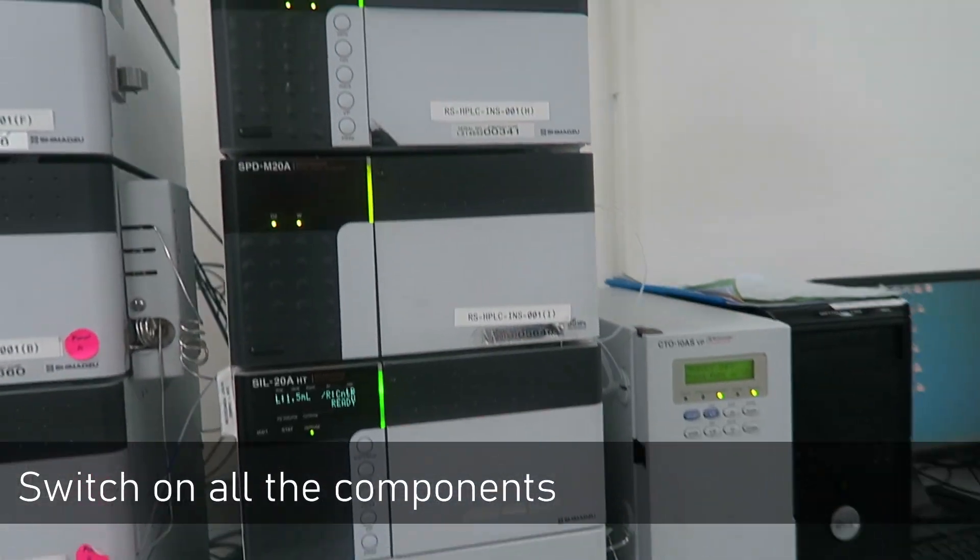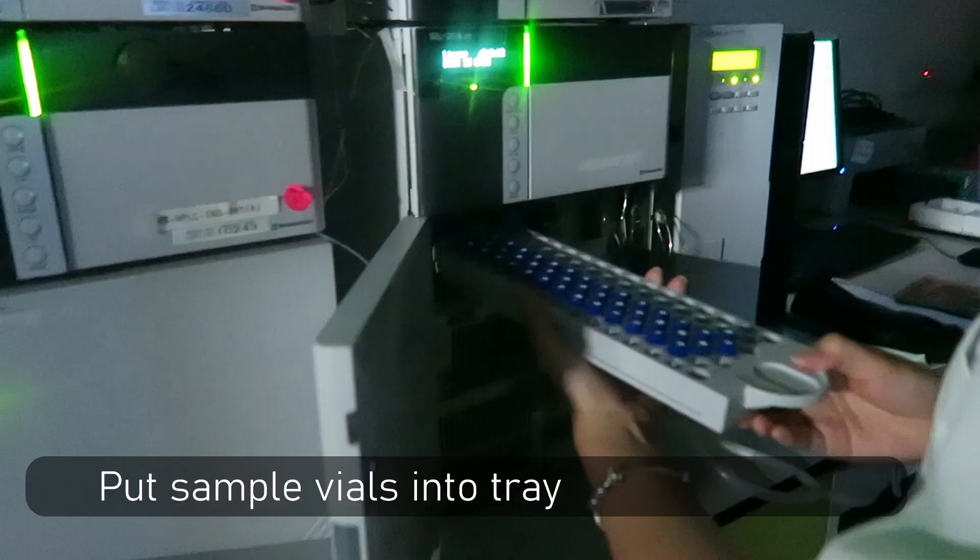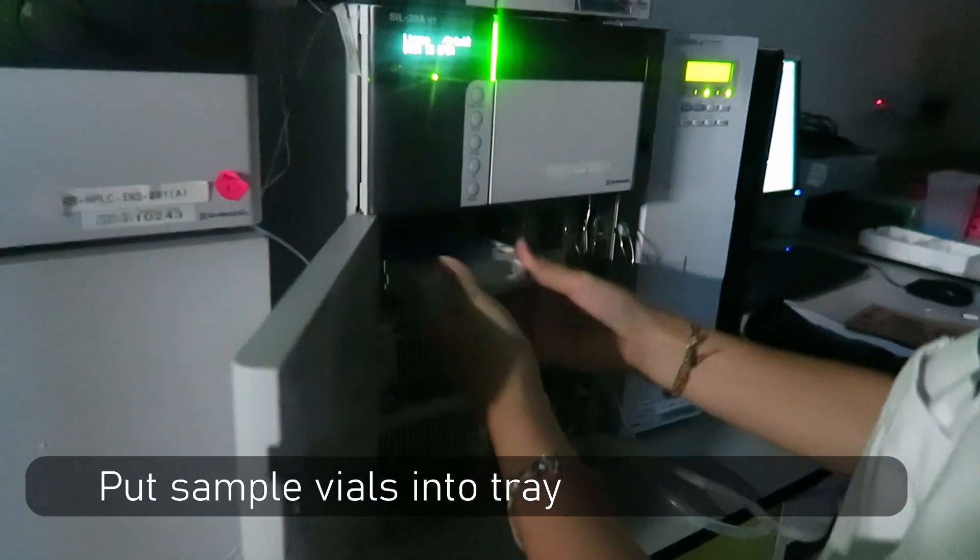First, switch on all the components. Then, put the sample vials in the tray.